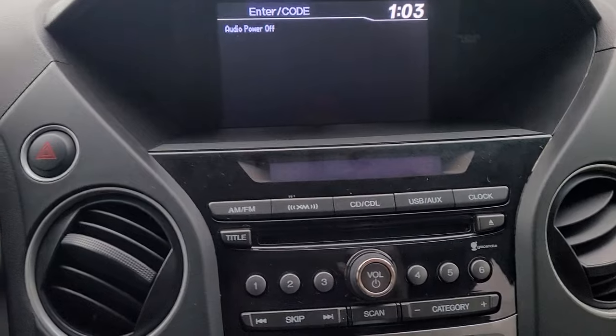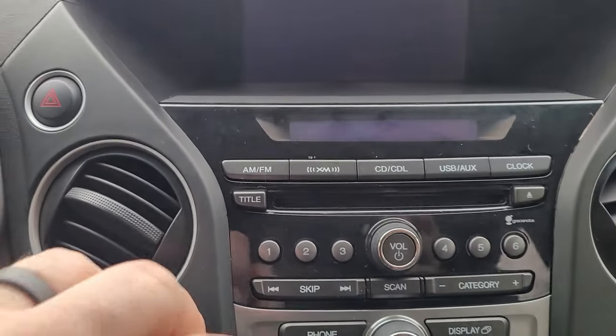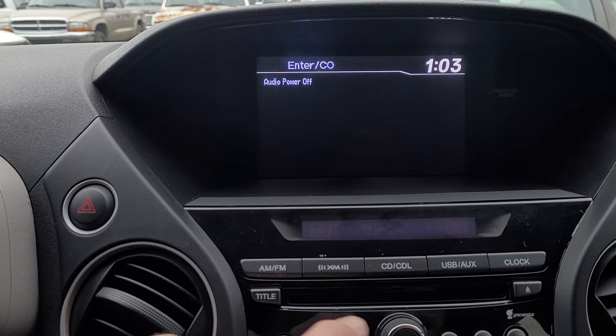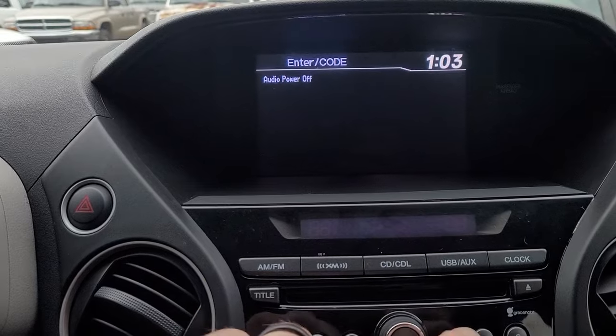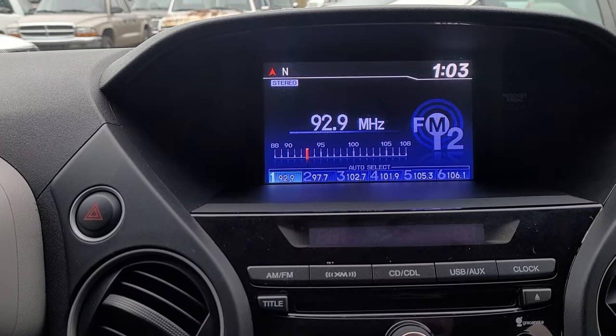And let me show you how to do that. As we said, the radio code was 23134. So let's enter that right now. 2-3-1-3-4. And there it is, radio comes back to life. Now you can use it.